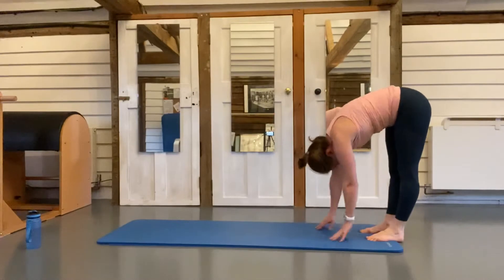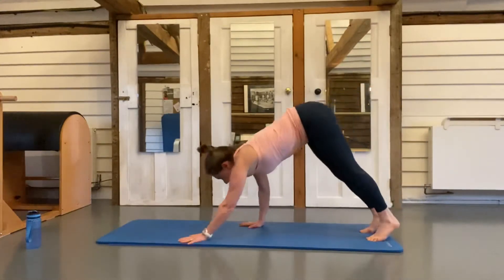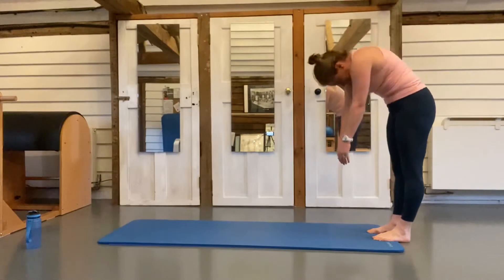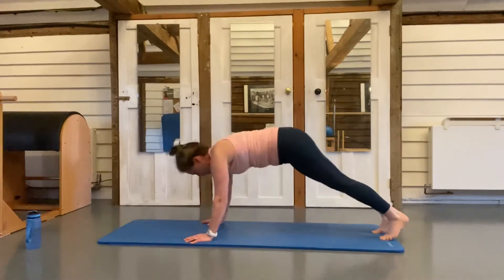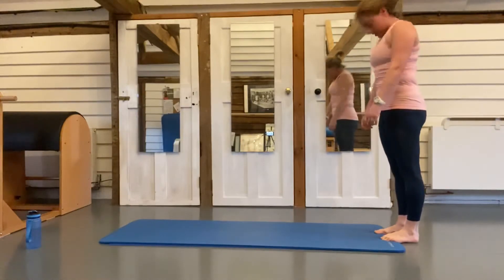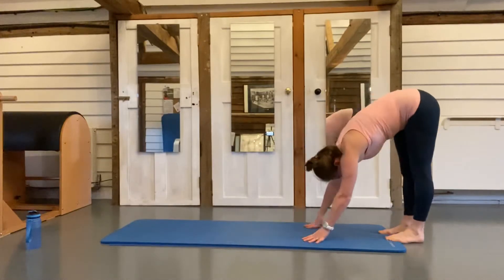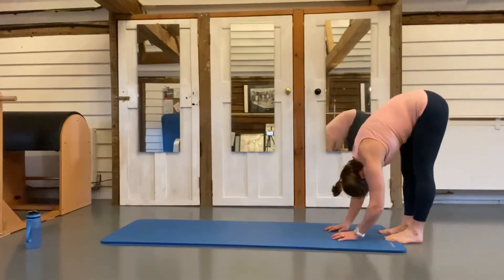Walk your hands back towards your feet and peel up — in between each press-up we're going to do five. Drop your chin to your chest, down we go, walk your hands out, push, push, walk your hands back, peel up. This is number three — down, walk your hands out, push, push, come back up, keeping those elbows tight in towards the chest. These are tricep press-ups. Walk your hands out and push, push — let's do two more.